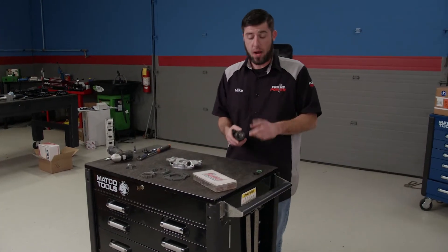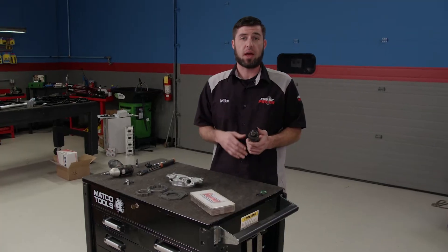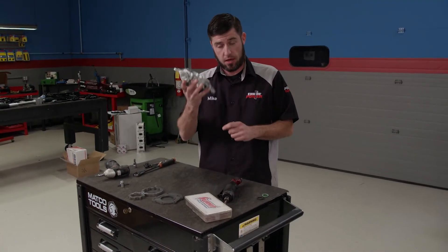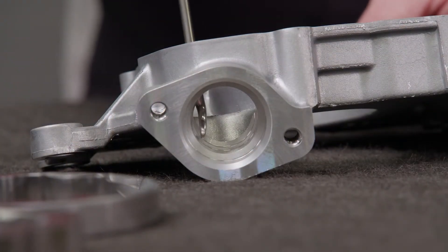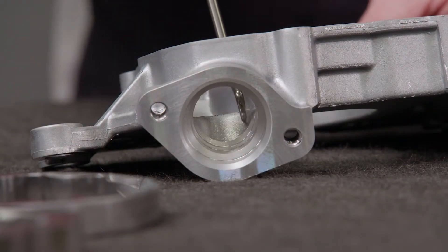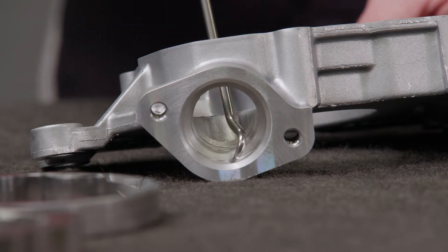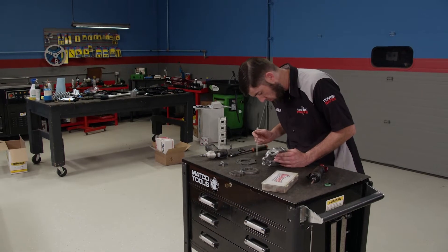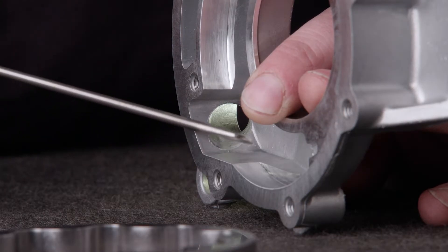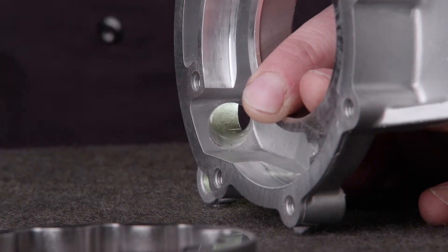To improve flow, I'm going to use a cartridge roll to get rid of sharp edges and smooth out the transitions on the inlet and outlet of the pump. On the inlet, we'll be removing this sharp edge and making a transition into the inlet side of the pump. This ridge right here will have to stay — that's where the O-ring for the pickup seals. On the outlet side, we'll get rid of these sharp edges and make a smooth transition that will promote better flow out of the pump.